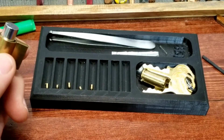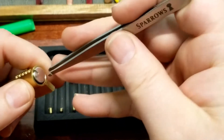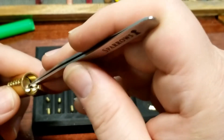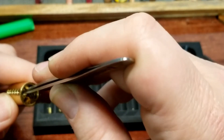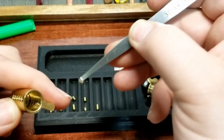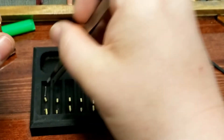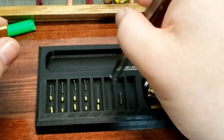Let's dump these key pins out. Standard in one, standard in two, standard in three — okay, where's all that clicking coming from? So it is all standards, which is surprising versus how it felt to pick. And there's all of our springs. So we've got all standard pins in this lock.